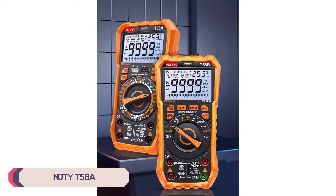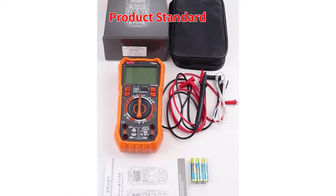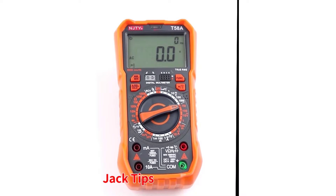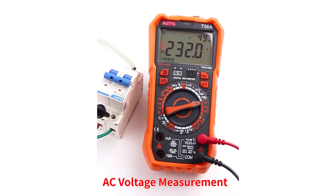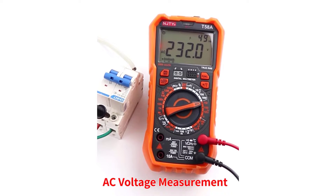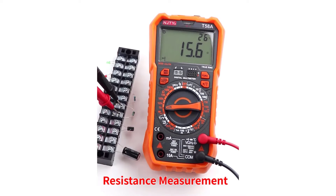Number 5: NJTY T58A Digital Multimeter. The NJTY T58A Digital Multimeter is an impressive tool for electrical measurement needs. With its wide range of features and capabilities, it's suitable for both professionals and hobbyists alike. One of the standout features of this multimeter is its extensive measurement range. From DC and AC current to voltage, capacitance, and resistance, it covers a wide spectrum of electrical parameters with precision. Whether you're working on small-scale electronics or larger electrical systems, this multimeter has you covered.